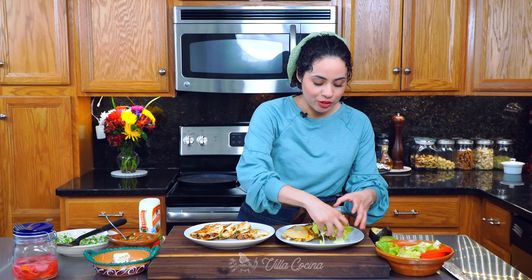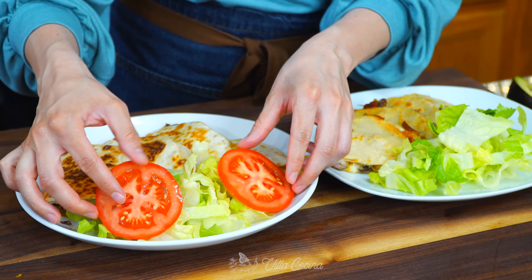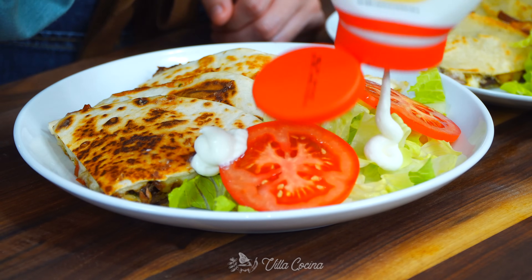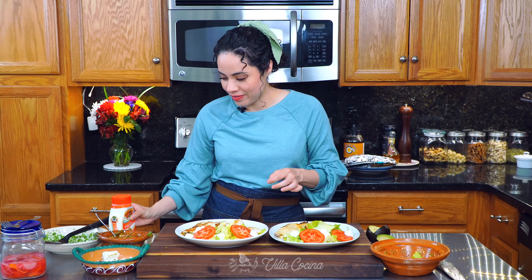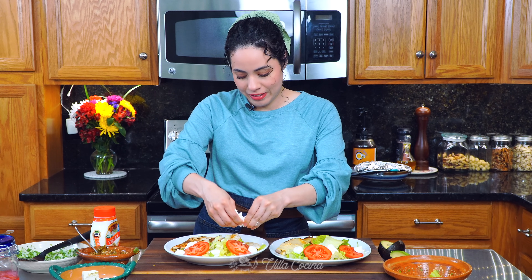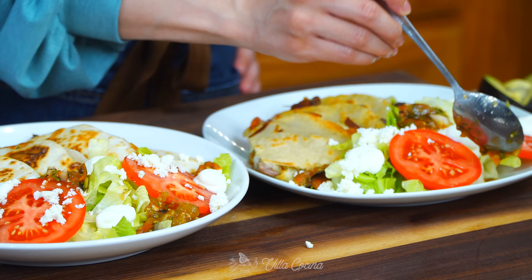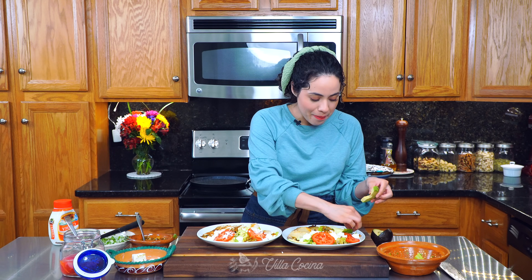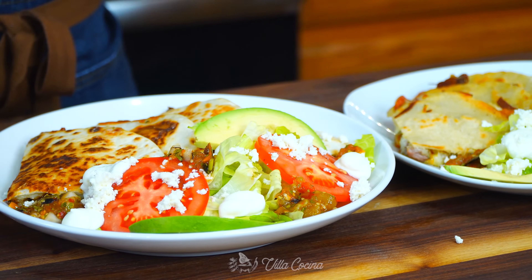Now we're going to dress them up for serving. I'm adding a little bit of shredded romaine lettuce, a couple of tomatoes for a nice side salad so you can mix as you eat, some dollops of Mexican-style cream, crumbled queso fresco, Mexican salsa, creamy avocado, and finally some pickled onions. This looks amazing and so delicious!